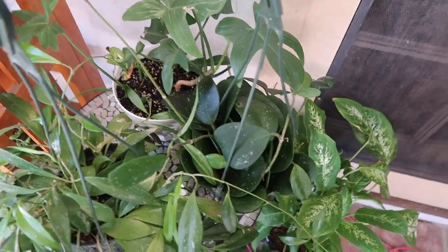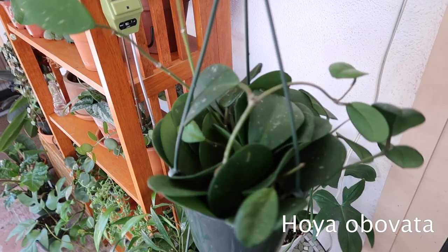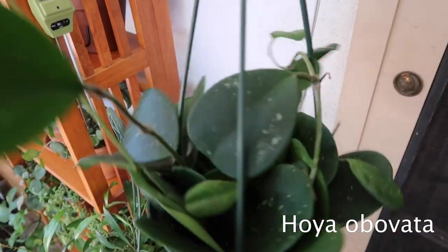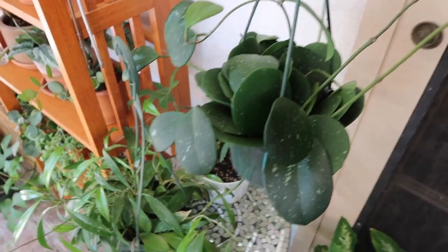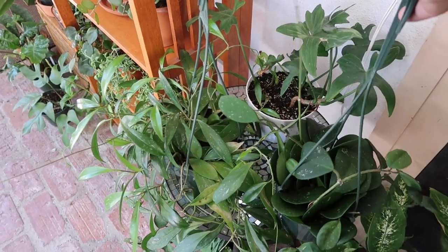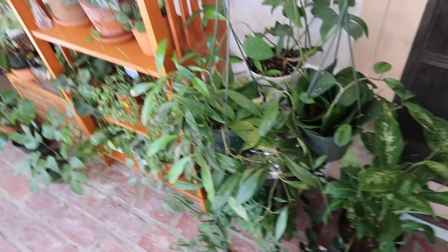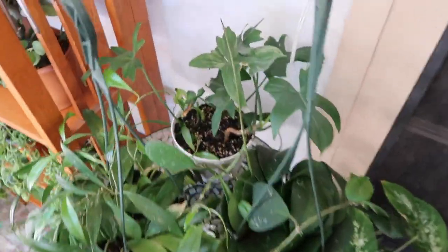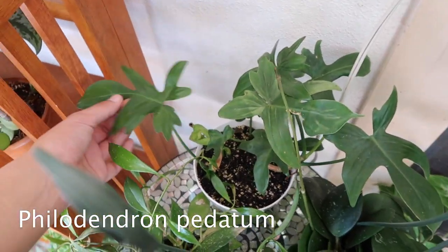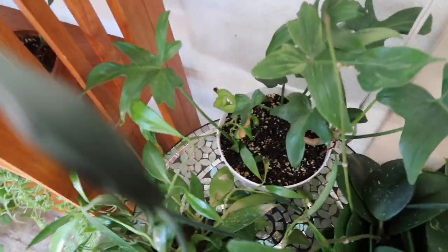And this is my Hoya Obovata. This one is doing really fantastic. It was also living where the Pubicalyx was, but I moved it down because it looked a little bit ugly there. It doesn't look the nicest here, but I'm just going to keep it here. And this is my other philodendron pedatum — it's doing well here.